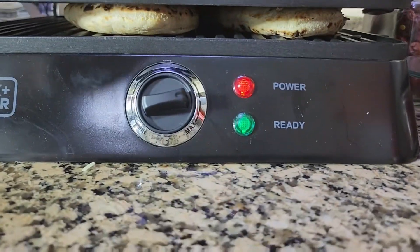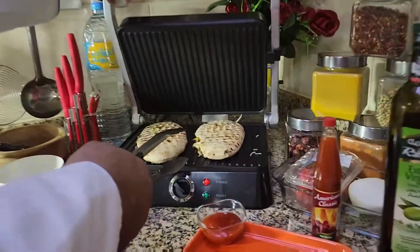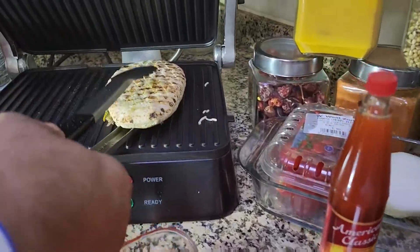Now I'm going to grill or toast it for at least one minute on high heat. You can see I'm using this grill — it's almost ready now. You can see the top is becoming crispy and toasty.